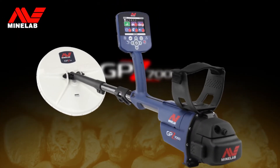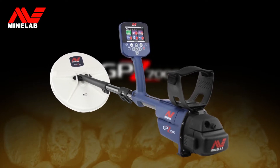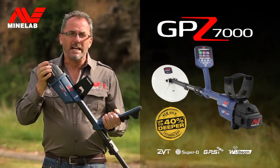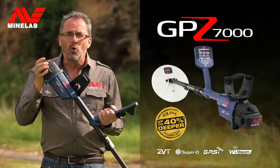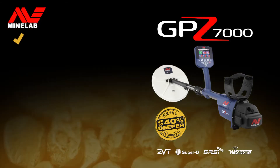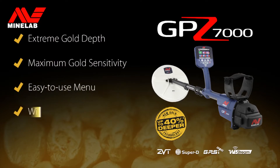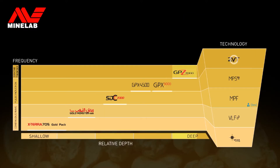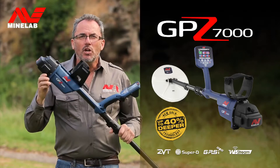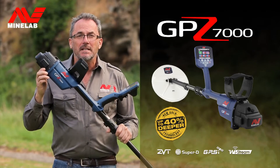With extreme depth and maximum sensitivity on all gold, the GPZ 7000 is Minelab's flagship gold detector. This advanced detector has many versatile features and new technologies including wireless audio and integrated GPS. The GPZ 7000 uses Minelab's industry-leading ZVT technology. For the ultimate gold performance in all ground conditions, nothing comes close to the GPZ 7000.